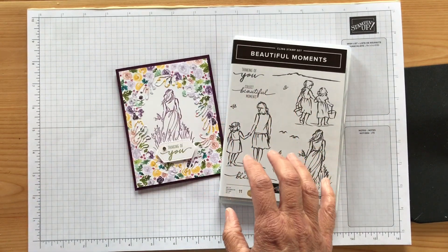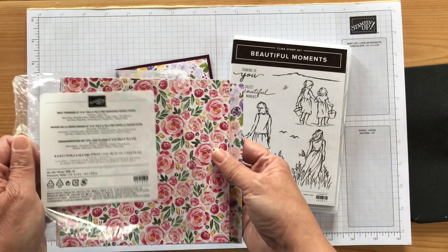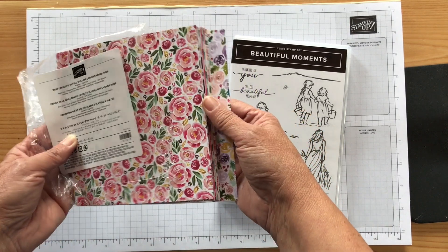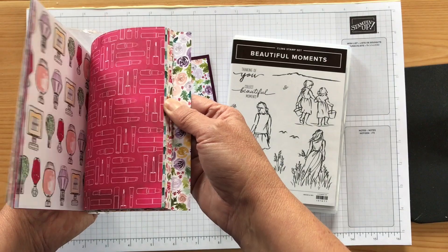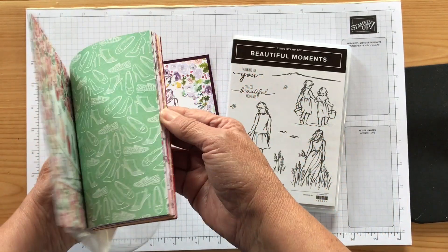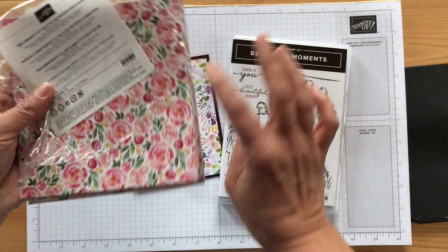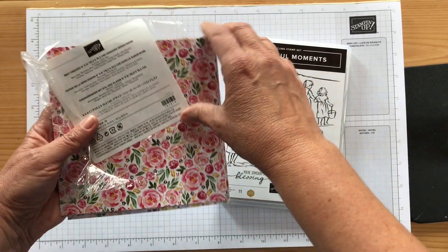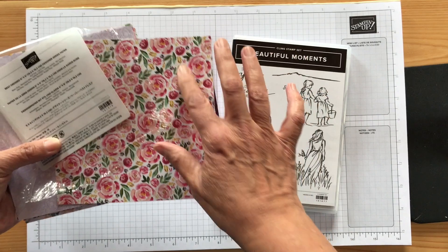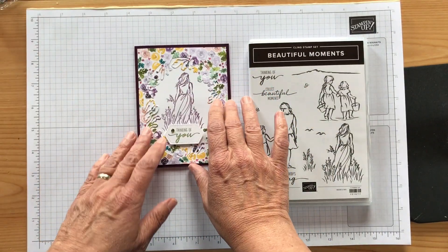I'm using this paper — I'm so sad to see it go, it's my favorite paper. I think it's called Best Dressed and it has just beautiful florals. I love them. I'm not crazy about the backside — it's got lipstick and shoes and things like that, not my thing, but the florals are beautiful. I was going to make it with lovely lipstick paper but I had Blackberry Bliss so I'm making the second one this way as well.